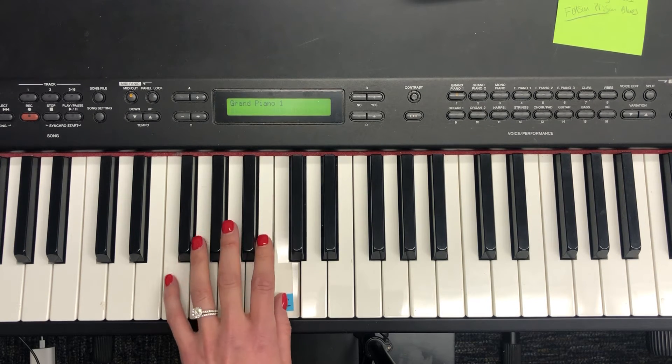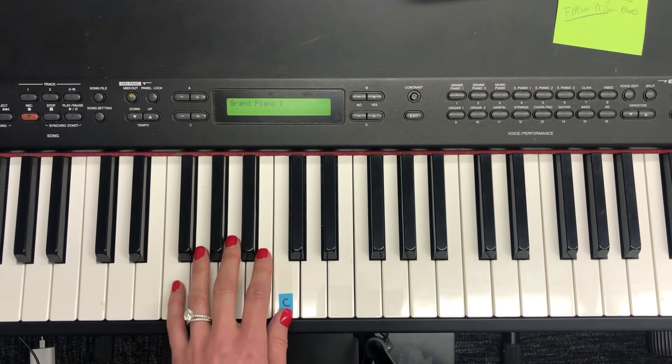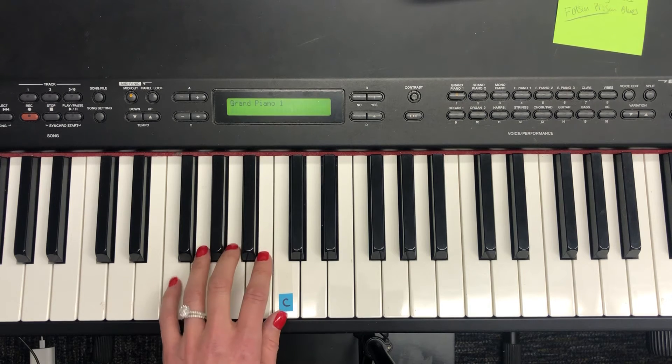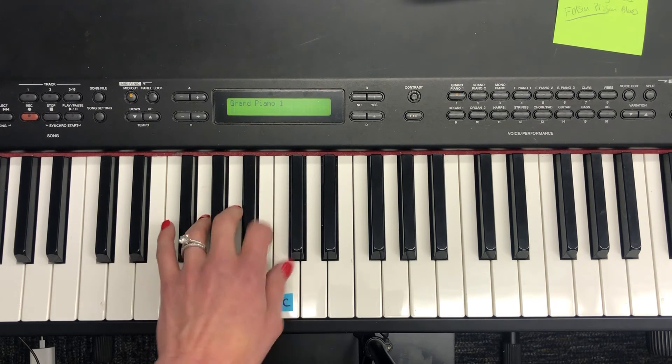Now with the letter names: C, B, A, rest. C, B, A, rest. A, B, C.